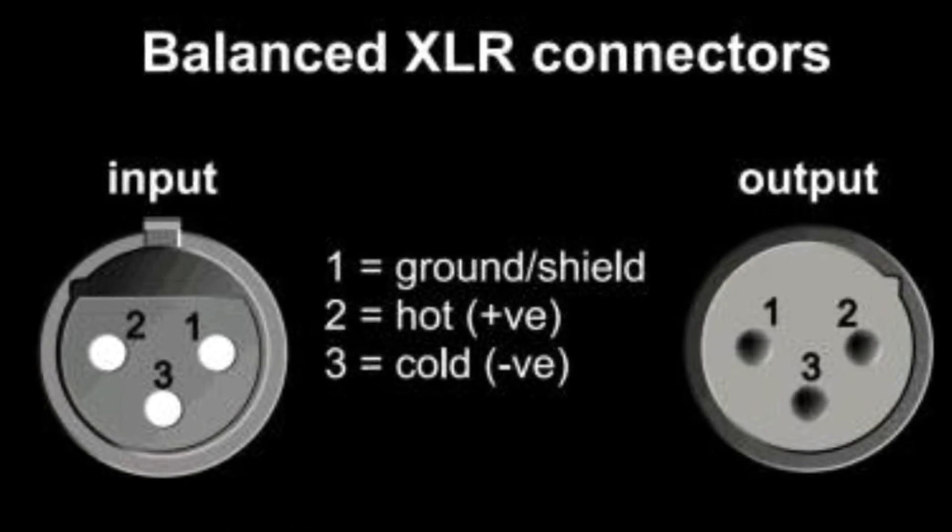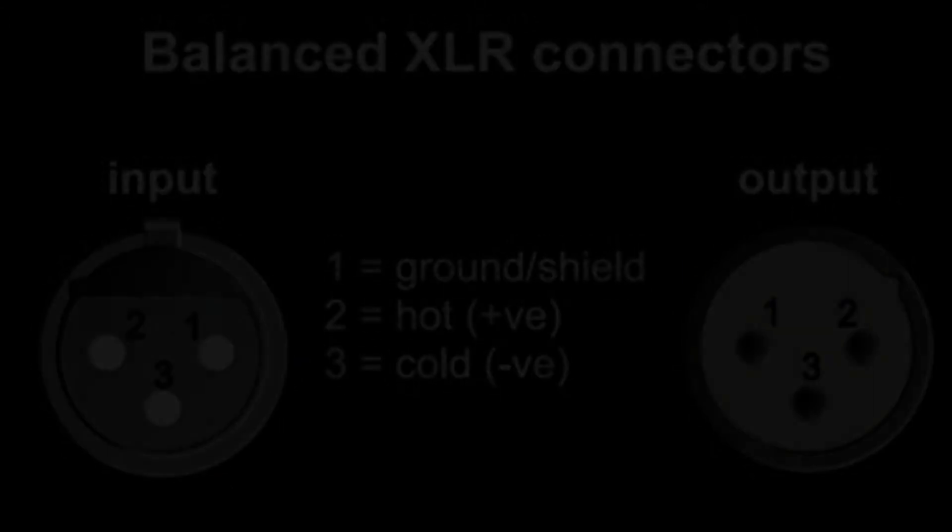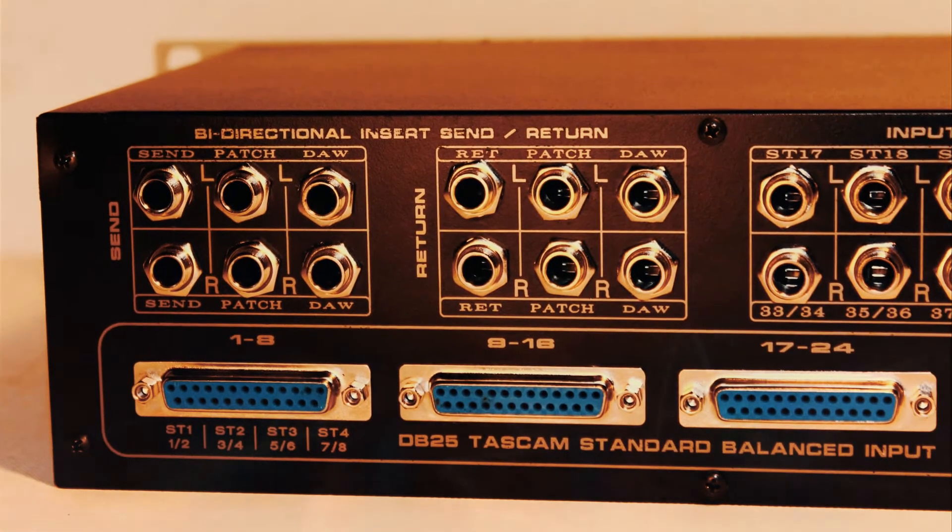PIN 1 equals ground or shield. PIN 2 equals positive or hot. PIN 3 equals negative or cold.